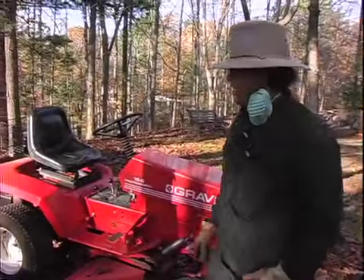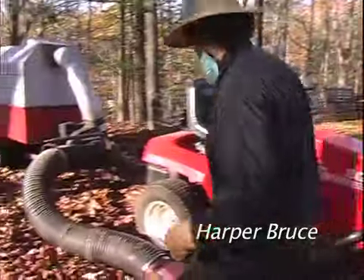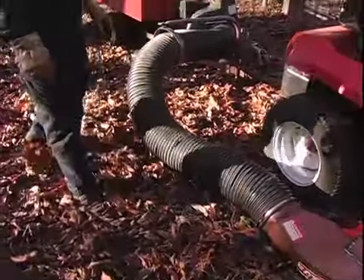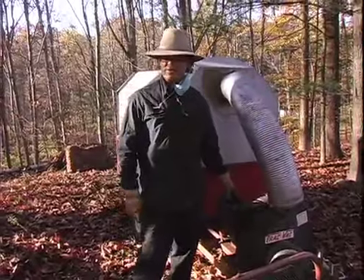This is a Gravely 16G that I use to pull my TrackVac 880. It has an 8-inch hose that goes into this impeller, and it's got an 8-horsepower Briggs motor.